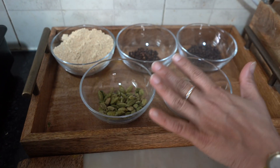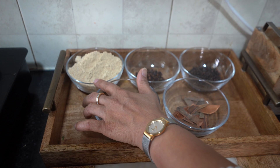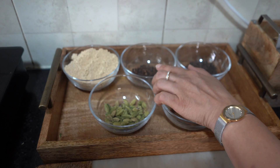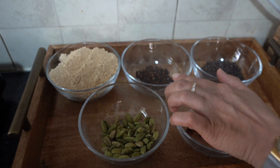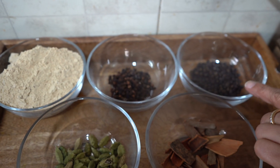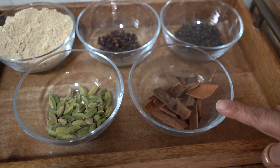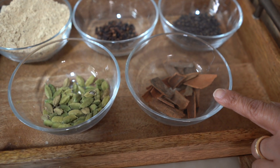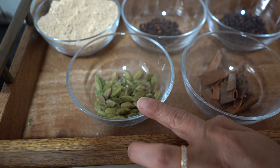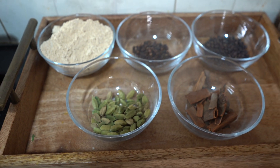The main ingredients for Chai Masala are only 5. First we have dry ginger powder, which is readily available in the market — about three-quarters to one bowl. Then 2 tablespoons of whole pepper. Next, 7 to 8 cinnamon sticks — dal chini. And 2 tablespoons of ilaichi (cardamom). You can adjust any quantity according to your taste.